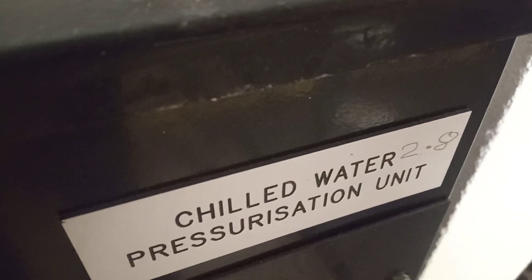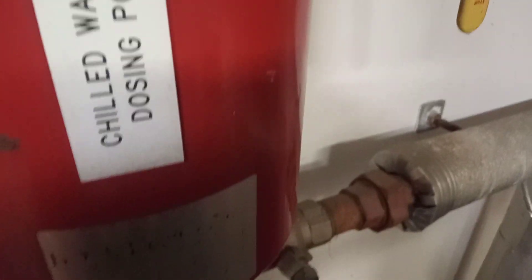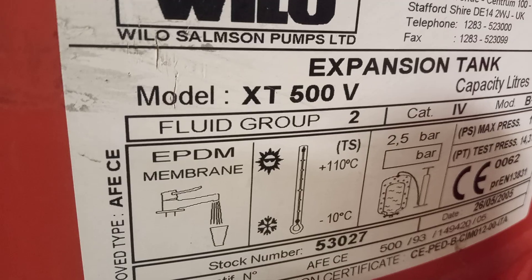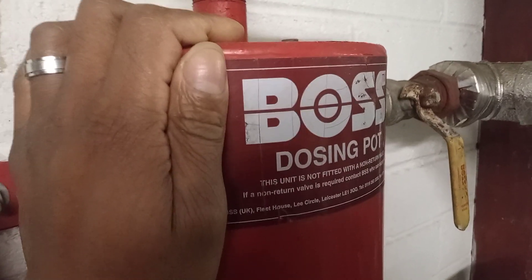Here's a chilled water pressurisation unit showing 3.4 bar, and a chilled water dosing pot. Then we have a 500-litre expansion vessel and another 500-litre expansion vessel. And here's a heating pressurisation unit showing 1.4 bar and another dosing pot.